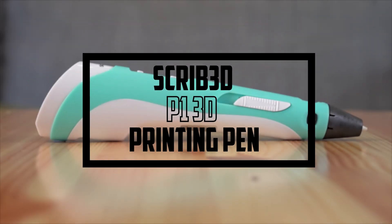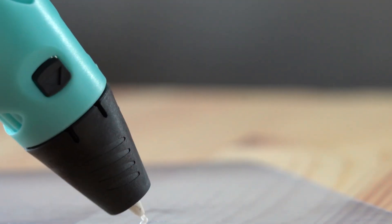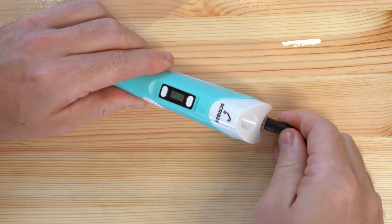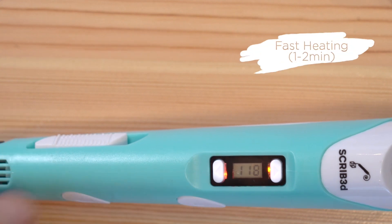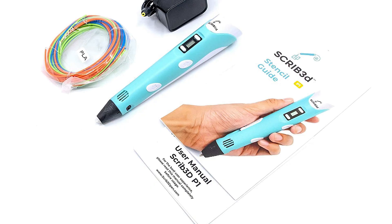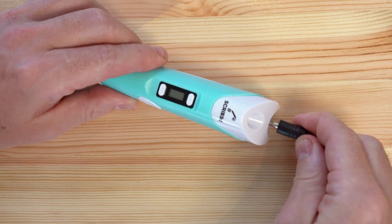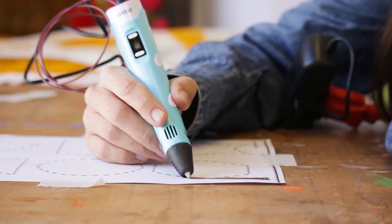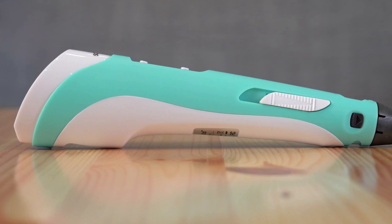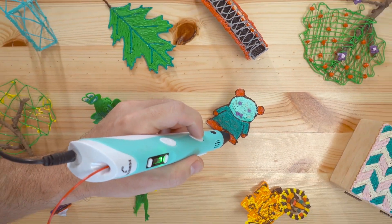At number five, it's the Scrib 3DP-1 3D printing pen. The Scrib 3DP-1 is an excellent tool for anyone looking to get started with 3D printing. This pen comes with a display that allows users to easily adjust the temperature and speed settings, giving them complete control over their creations. The package also includes three starter colors of PLA filament, a stencil book and project guide, and a charger. One unique feature is its ability to use both PLA and ABS filament, giving users greater flexibility, and it has a sleek and ergonomic design, making it comfortable to use for extended periods.